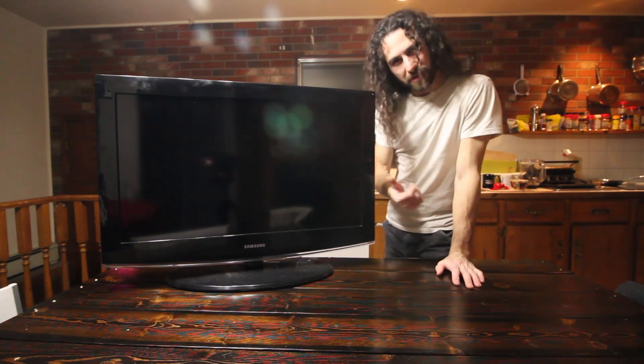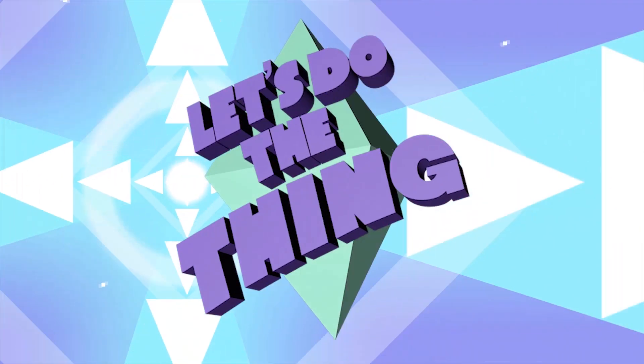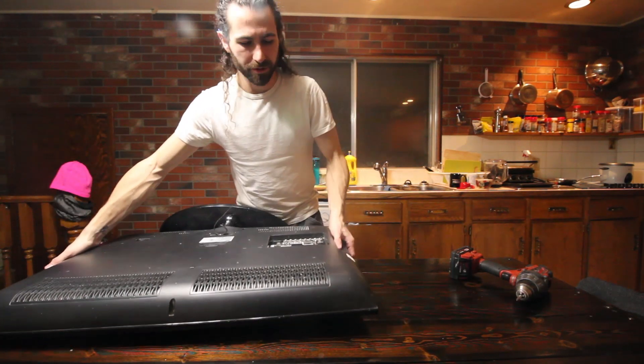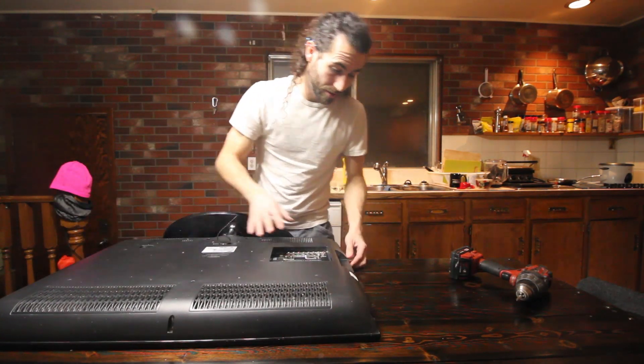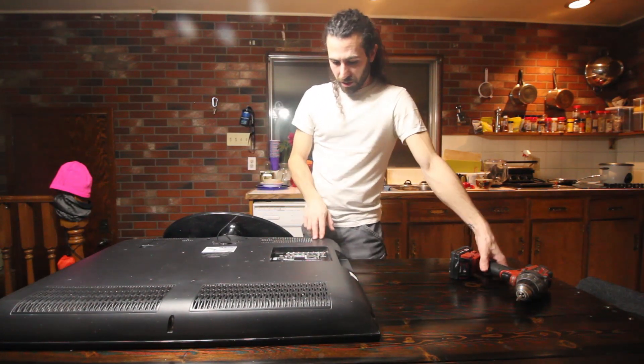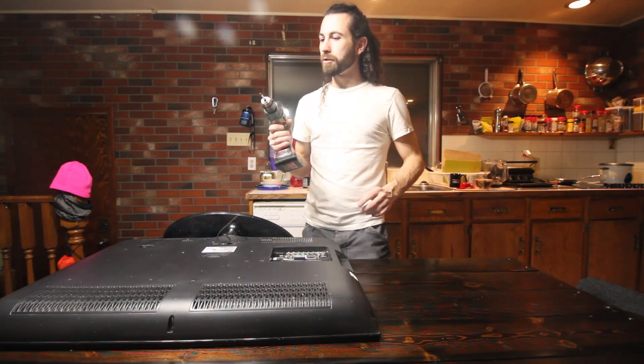Now on tonight's special episode of Drake's Horde, we're going to do something I've been looking forward to for a while. We're going to see if we can fix a TV. I've got a few other examples if this one decides not to play nice, but I think this is probably a good candidate because it's got a power standby light, but it still won't turn on.